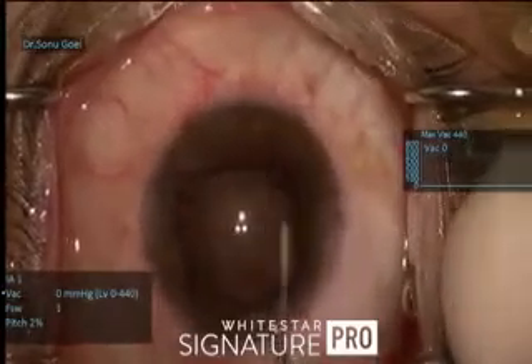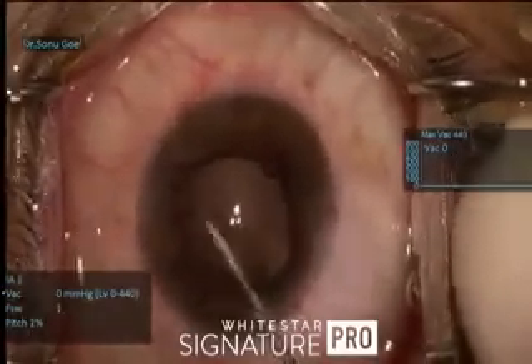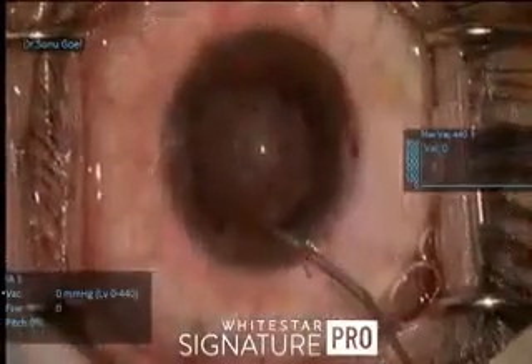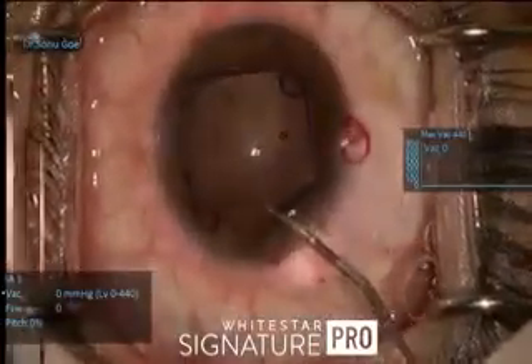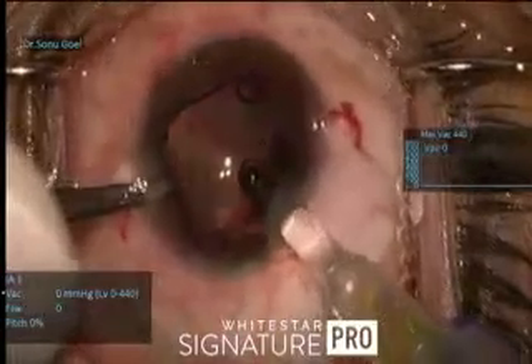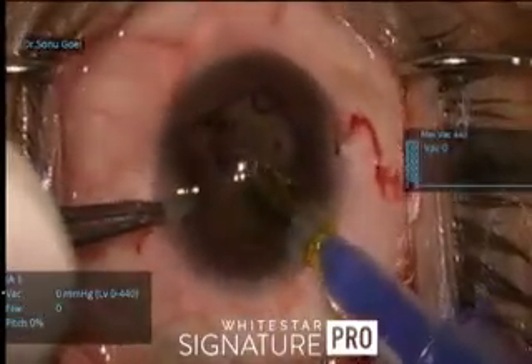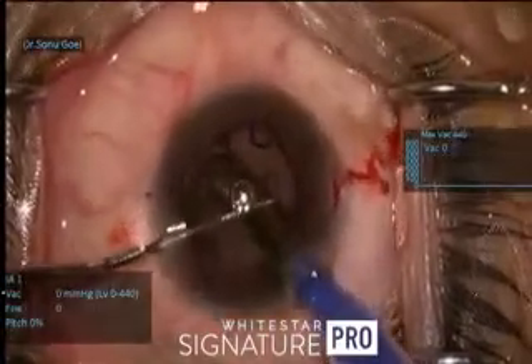Very carefully, the center I tend not to touch. This is how the rhexis is well centered, and a pre-loaded aspheric hydrophobic yellow IOL comes and sits in the bag.